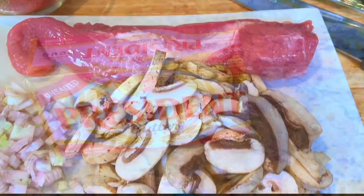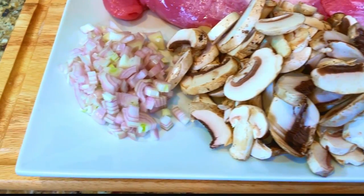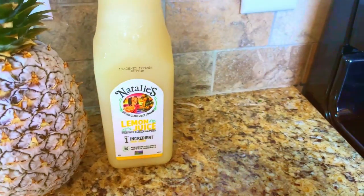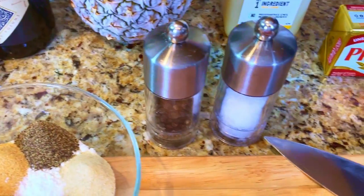For our mushroom port wine sauce: one stick of butter, eight ounces of sliced mushrooms, one shallot chopped, one half cup of port wine, one cup of chicken stock, two ounces of Natalie's lemon juice, one half cup of heavy cream, and salt and pepper to taste.